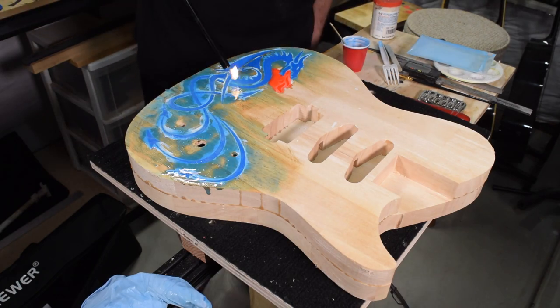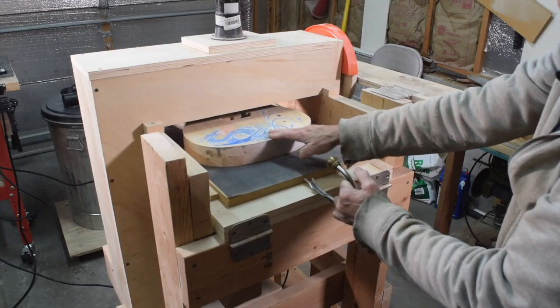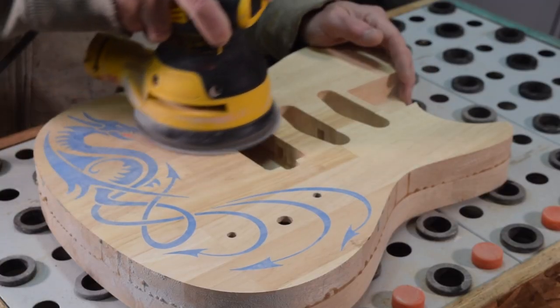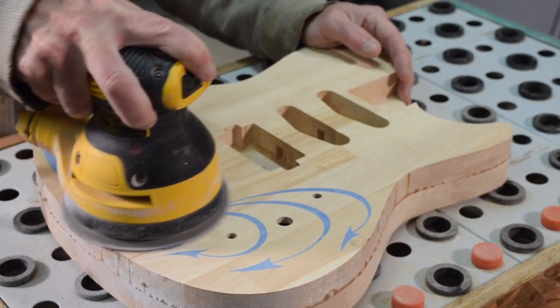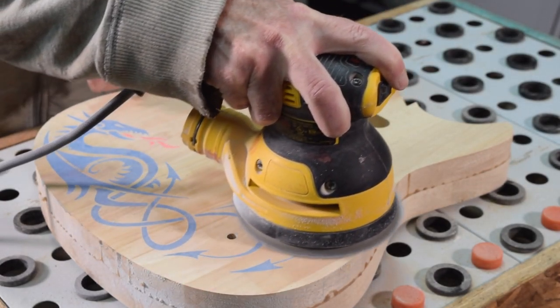Depending on the temperature of where you're working it's going to take about six to twelve hours to dry, so I just let it sit overnight. Then I ran it through my drum sander to sand off the excess and followed up by sanding with my random orbital sander and some 150 grit sandpaper. If you don't have a drum sander, you can just use a coarser grit with your random orbital sander or even hand sand it — you'll get the same results.